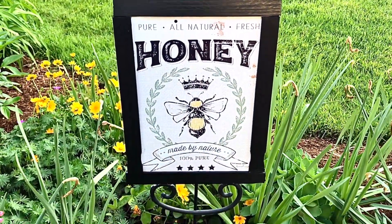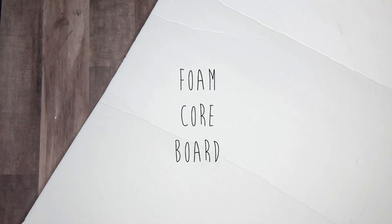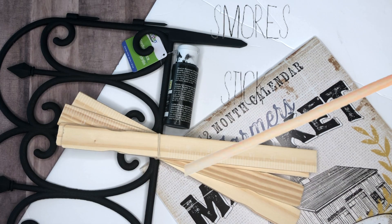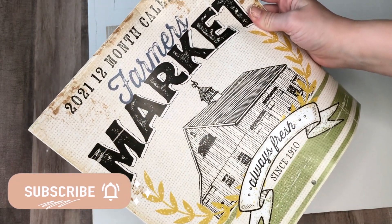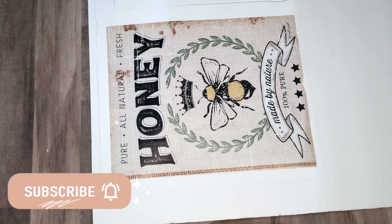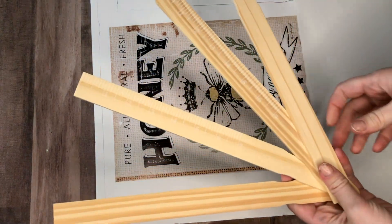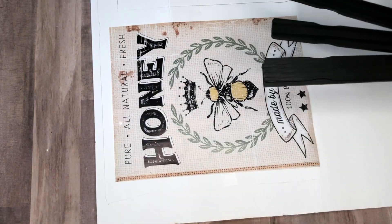Here are all of the supplies that you'll need to recreate this DIY on your own. This honey image came from the farmer's market calendar, but you could always print one out that you liked or use another image. We're also going to be using some paint sticks, but I need them to be black so I went ahead and painted those.